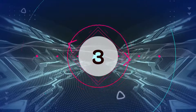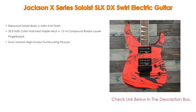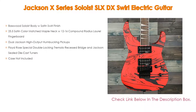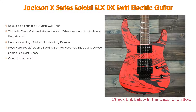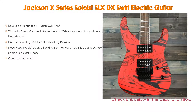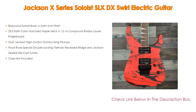Number 3. For some exclusive reason, the Jackson X Series Soloist SLX DX Swirl Electric Guitar is in our list. It features a basswood soloist body with satin swirl finish, a 25.5 satin color matched maple neck with 12-16 compound radius laurel fingerboard, dual Jackson high output humbucking pickups, and a Floyd Rose special double locking tremolo recessed bridge and Jackson sealed die cast tuners. Case not included.